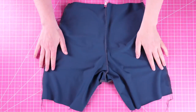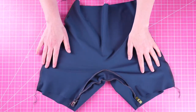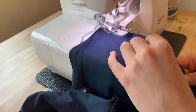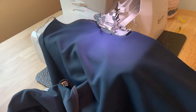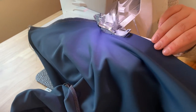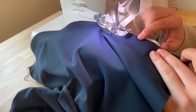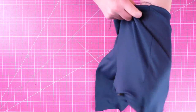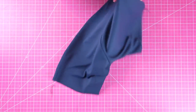Now we're going to sew the side seams of the bottom — this is as simple as matching with right sides together and sewing an overlock or zigzag stitch down either side. Once you're finished you will have some shorts and we are all ready to attach the top.